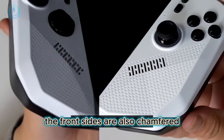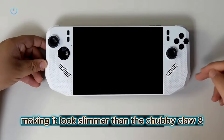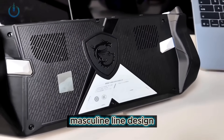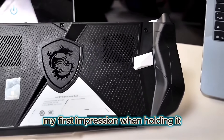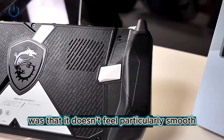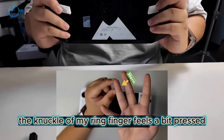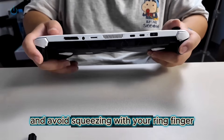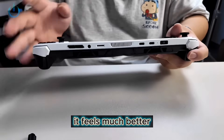The front sides are also chamfered, making it look slimmer than the Claw 8. The back of the A8 also features a rugged, masculine line design. My first impression when holding it was that it doesn't feel particularly smooth in the hand. When gripping it, the knuckle of my ring finger feels a bit pressed. If you adjust your grip a little and avoid squeezing with your ring finger, it feels much better.